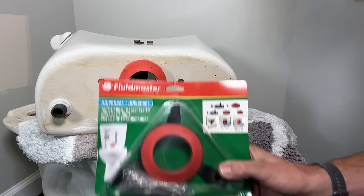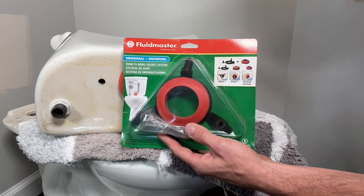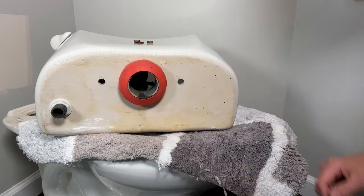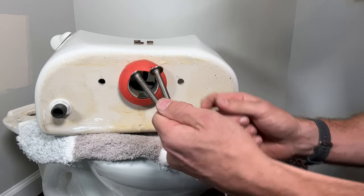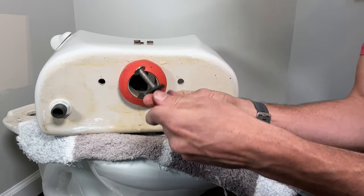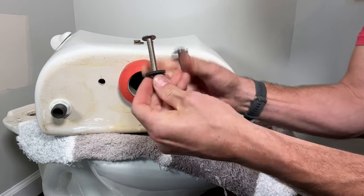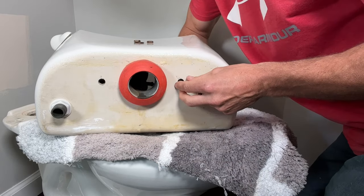If you have a Kohler or Gerber toilet, Fluidmaster does make a different kit that will account for the small variations in the seals for those brands. Just note that to make sure you get the right parts and make this a one-trip job. For the mounting bolts — since these are pan head bolts with a large surface area, you do not need washers. Just put the gaskets all the way up to the pan head for both of these and pass those through from the top side.